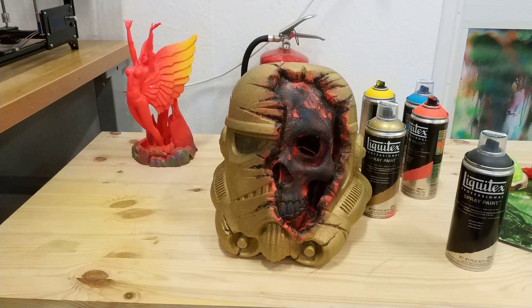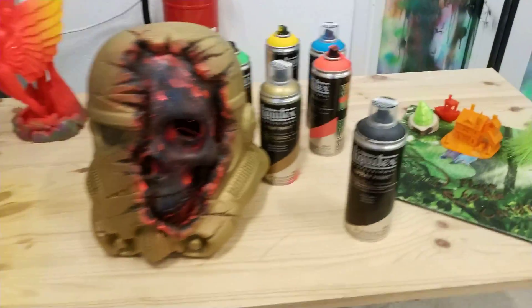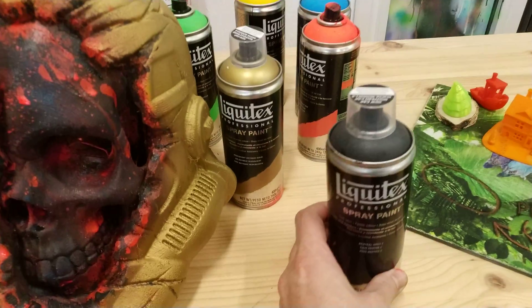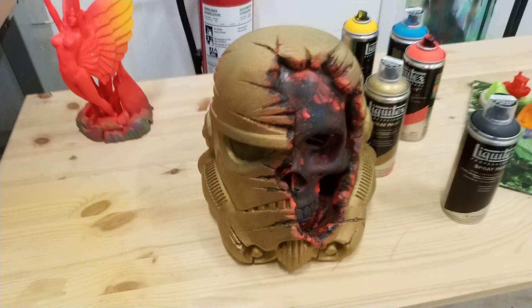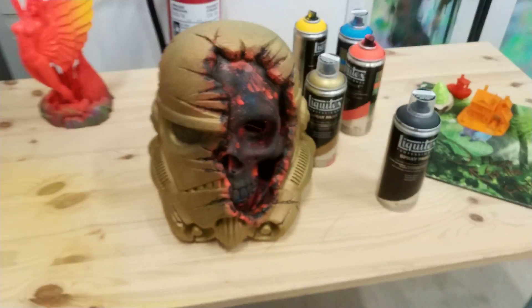Hello guys! Today I want to speak about how I paint my 3D printed models. I'm using acrylic spray paint. I think it's a really good one because it's not smelling, and you can scratch it — it's good paint actually.